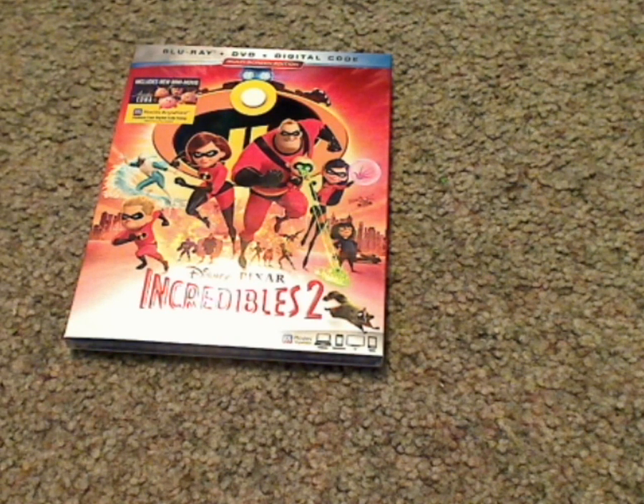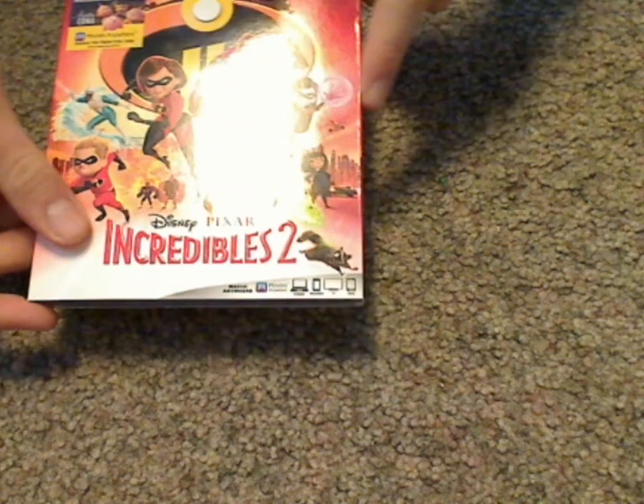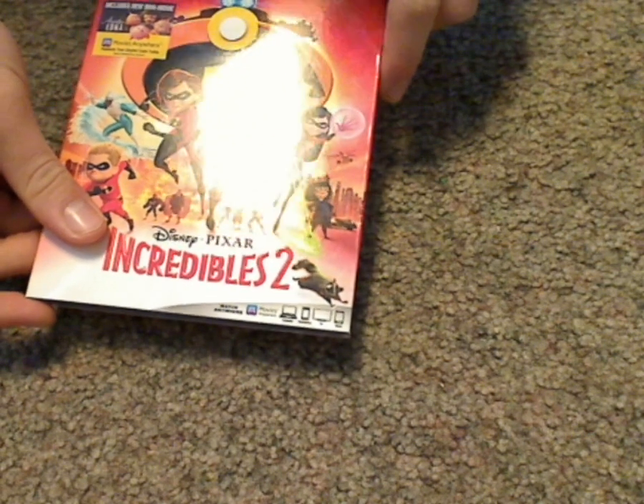Hello everyone, and here with another Blu-ray unboxing — first one in kind of a while. But here we have Incredibles 2 Blu-ray, DVD, digital HD code, multi-screen edition.